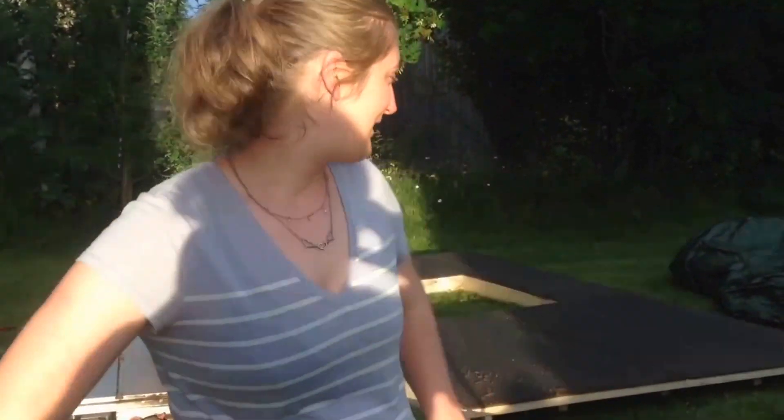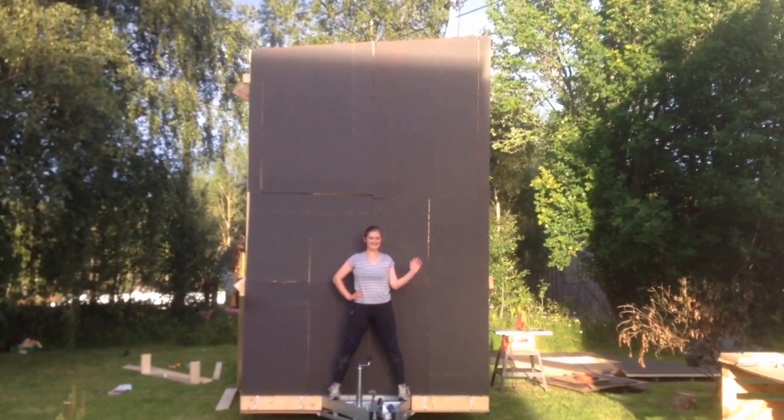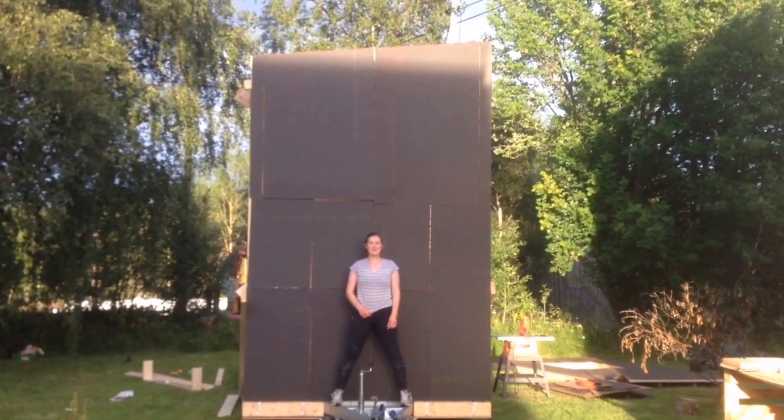Hello everyone, and welcome to the new update video. This is one exciting day. Since the last video, we have built both of the short walls. We've just gotten one wall up on the trailer, and we got the second one ready behind me. It's pretty huge — I didn't expect it to be so tall. But I'm hoping it will equal out as the big walls get up. The plan now is to get the second wall up on the kitchen end.